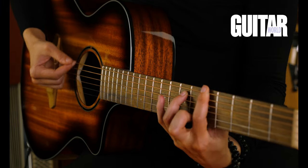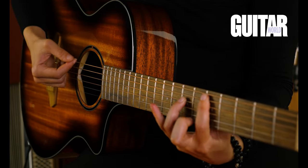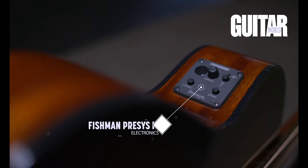It sounds great on its own or unplugged, but if you'd like to amplify your guitar, it's equipped with Fishman pickups, so it has a tuner, a phase button, and a contour button.